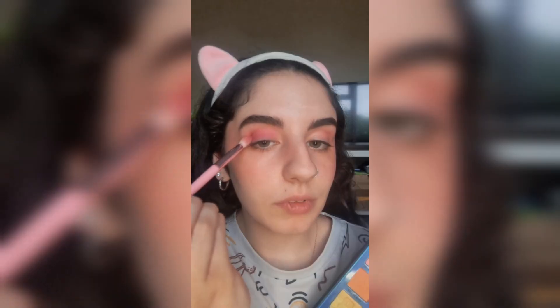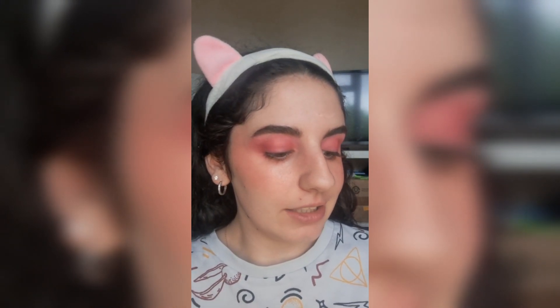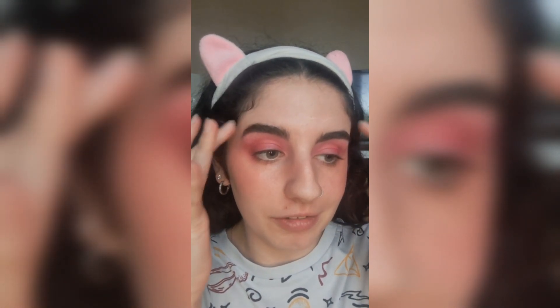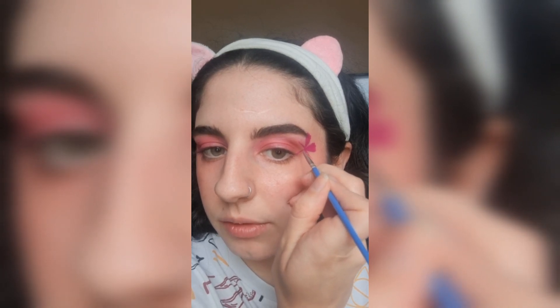I'm taking this peachy pink shade and just putting that over the top of my eye, blending it out — I look quite ill now, all pink and red. Then I'm going in with my glisten liners and just starting by placing where I want each flower to be, mapping it out on my face and drawing out the basic shapes.